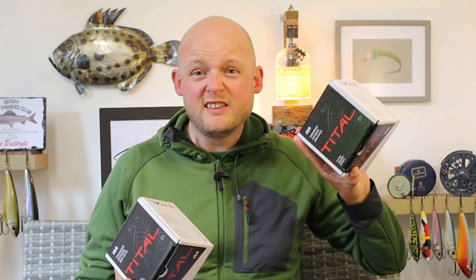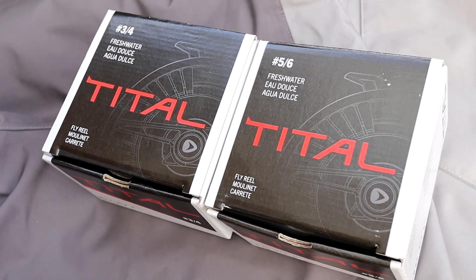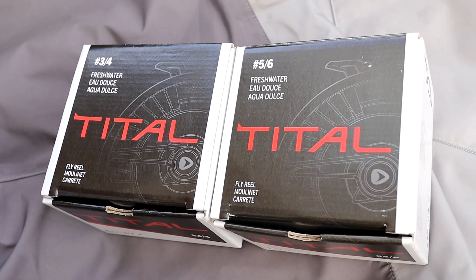So they sent us one each of the Greys Title 3-4 and 5-6 reels. A reel that I hadn't really paid much attention to, to be honest — I didn't know a whole lot about it. And it's been an incredibly pleasant surprise to not only open the box on these reels, but actually fish these for the last four months. A real eye-opener. I think there's a product here that quite possibly has gone under the radar a little bit. Certainly in the UK, I haven't seen lots of these on the riverbank and I'm a little bit surprised.